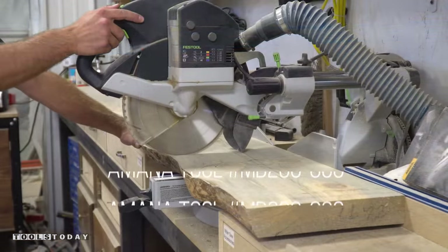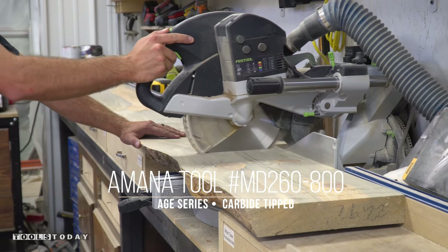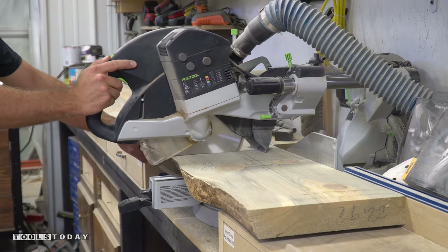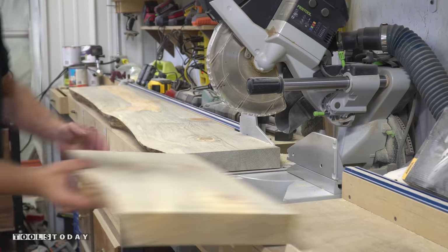I set my stop block at the miter saw station and make the cut in multiple passes. I then scoot the slab a little bit away from the stop to allow the blade to have a little air in the curve to help prevent pinching and kickback. This is a great safety tip for working with any wood, especially with raw slabs that have incredible internal stresses.